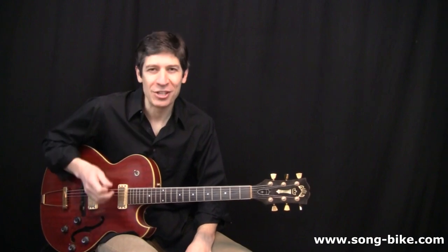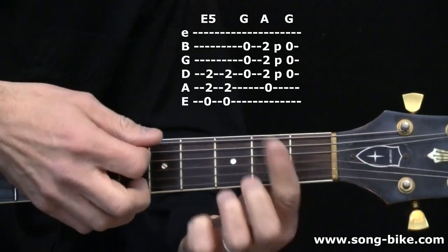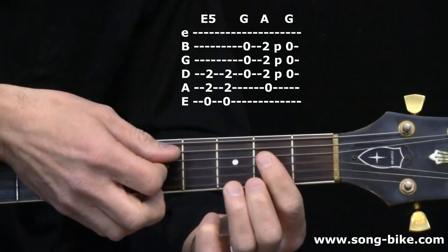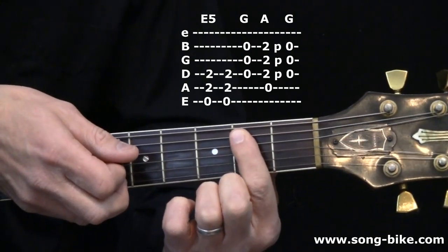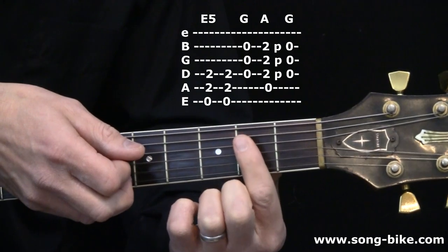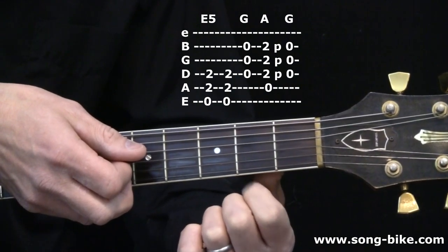Here's a close-up on the riff I just played for you. Now, what makes this a trick? I'm using a single finger to play an E power chord, an A major chord, and then I'm letting go completely to achieve my G chord. So let's walk you through that.